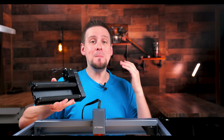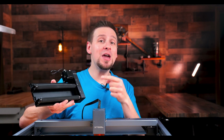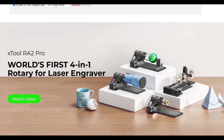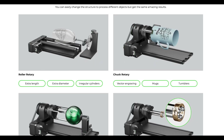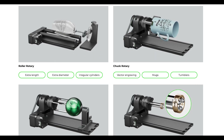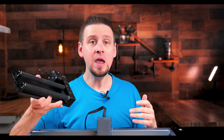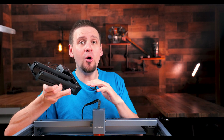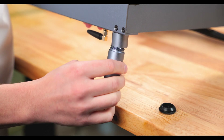Now let me show you one of the most amazing components you can get with this machine. This is the RA2 Pro, which is the world's first 4-in-1 rotary attachment. It is a roller rotary, a chuck rotary, a sphere rotary, and a ring rotary. It can support irregular-sized cylinders, tumblers, and mugs with a handle. A full comprehensive review of this attachment will be in another video, but we are at least going to try it out with the rotary rollers.